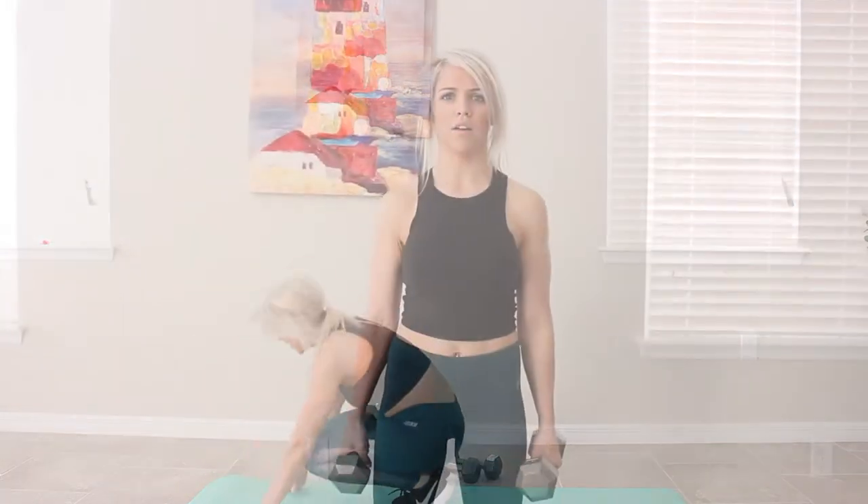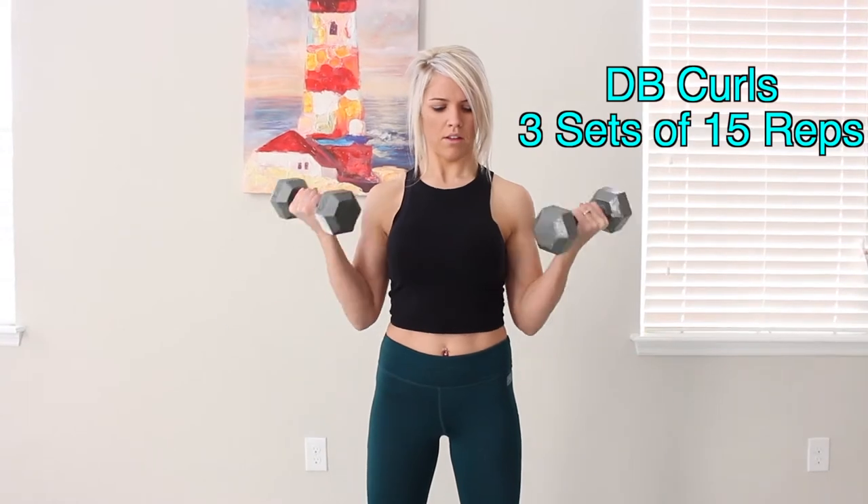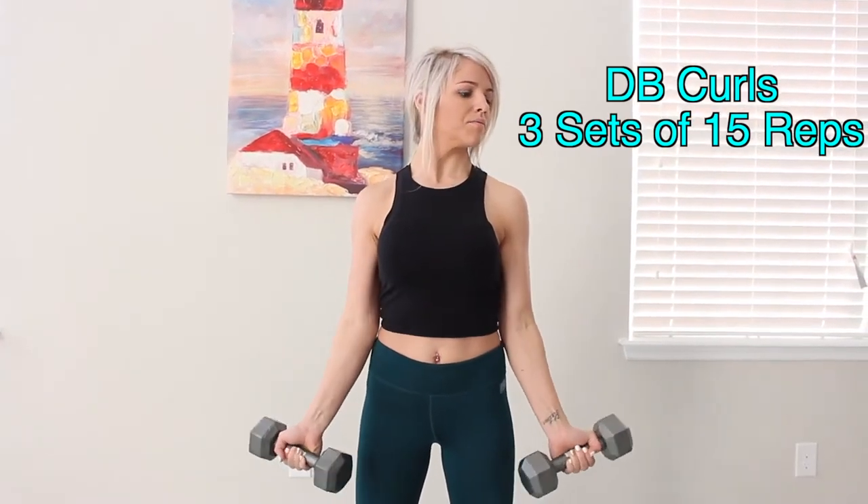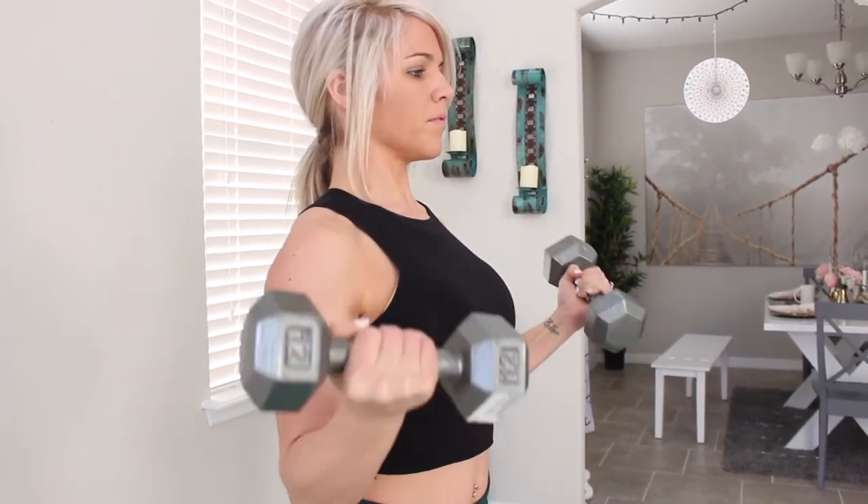After doing the burpees, you can take a slight break — 45 seconds — and then move into dumbbell curls. We do have three sets of 15 repetitions here. We're trying to squeeze and contract the bicep as much as we can at the top of the movement, and make sure that you do extend your arm all the way down to get the full range of motion.